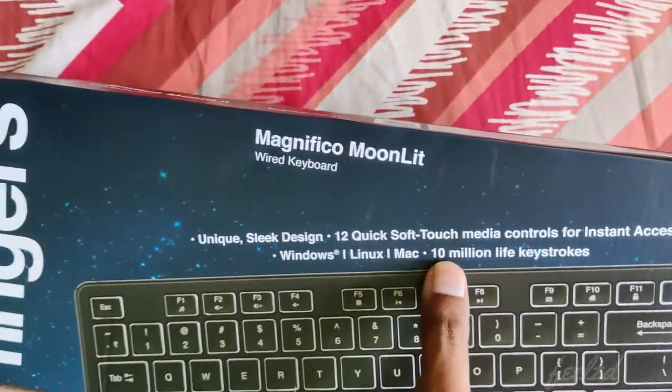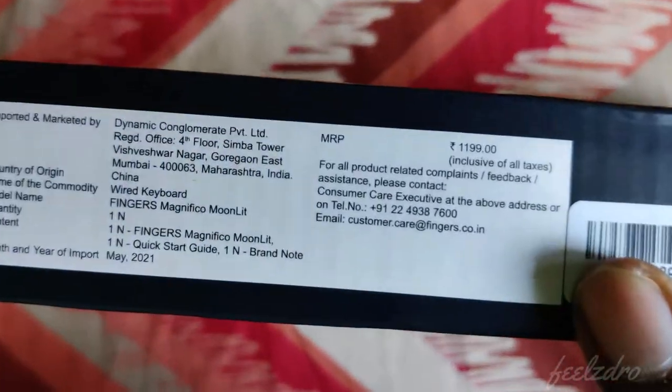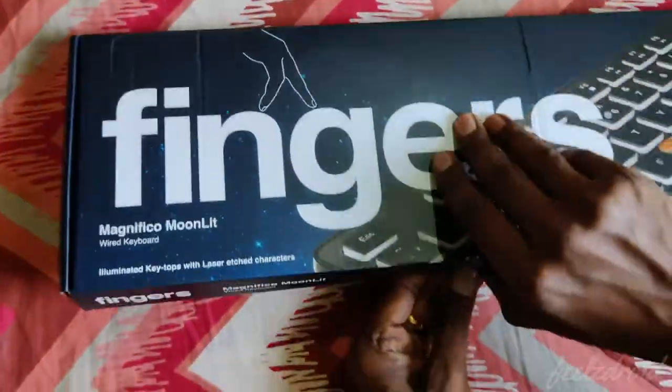It's having 10 million life strokes, so it's a Fingers keyboard. The cost of this keyboard is around 1199 rupees, but I got it for around 600 to 675 rupees. Let me just unbox it and we'll see what contents are available inside the box.